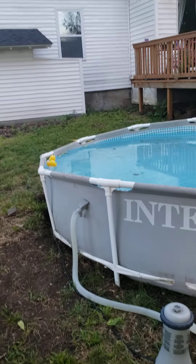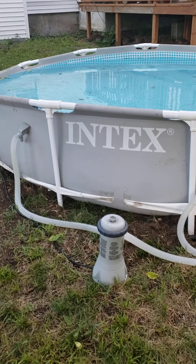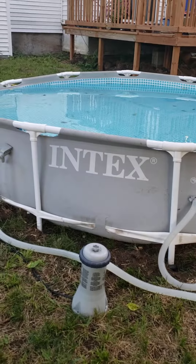Hey, this is Riley. I'm doing a different type of video today just to talk about something different, because I have been watching a lot of YouTube videos about above ground pools, so that's what I'm going to be talking about today. I don't know how to work my phone, but this is an Intex above ground pool.